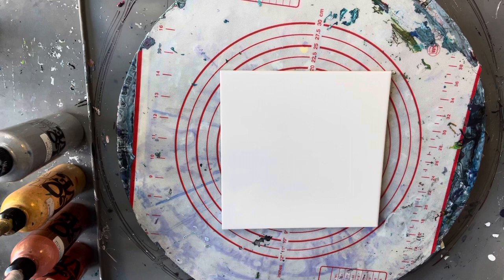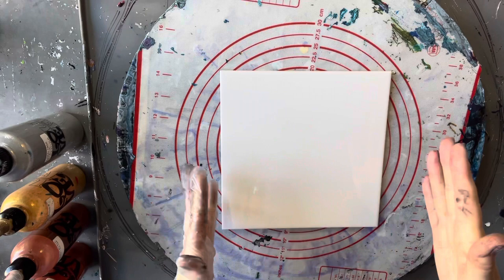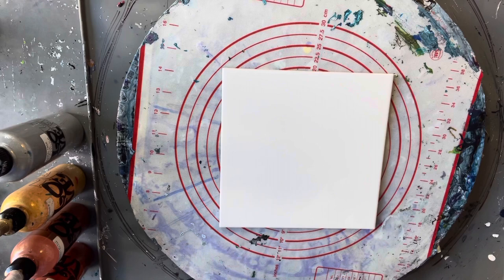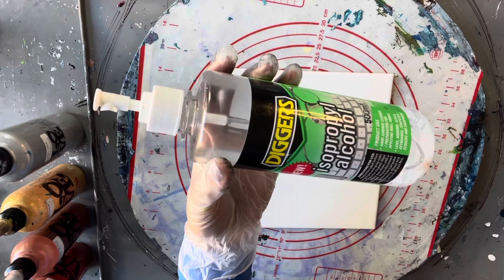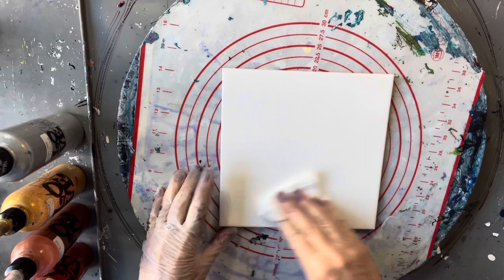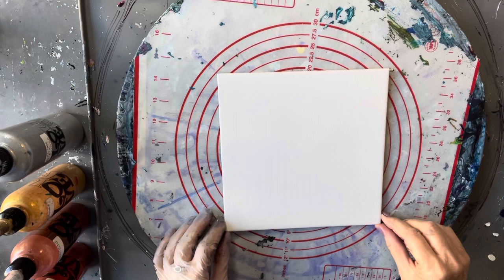I've got a 20 by 20 centimeter ceramic tile with a gloss finish — it doesn't have to be gloss, a matte finish is okay as long as it's not rough. I'm just going to use some isopropyl purple alcohol to clean the tile off. That's all the preparation it needs — it doesn't need any gesso or anything like that, just a quick wipe over and it's ready to go.